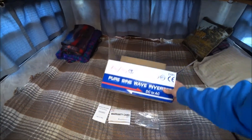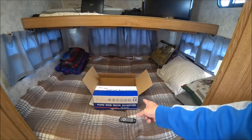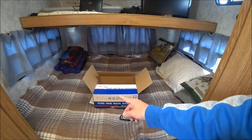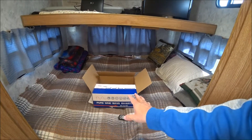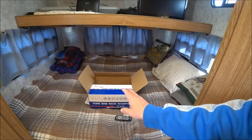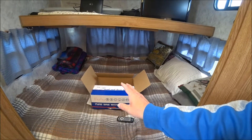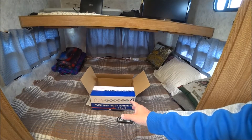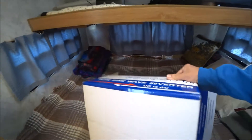You have to be careful purchasing an inverter off Amazon — some of them say they're a pure sine wave inverter and they're not, they're modified. When I was searching for one, I found that was the case on a couple of them because people who purchased them would turn around, do a review, and comment on it. But this one is a pure sine wave.